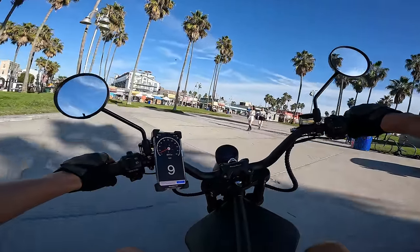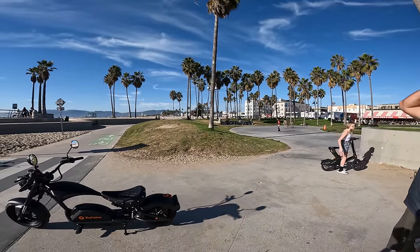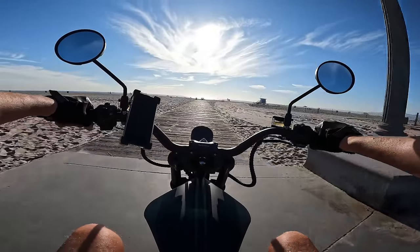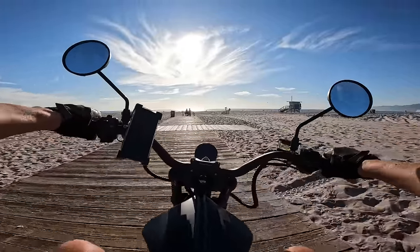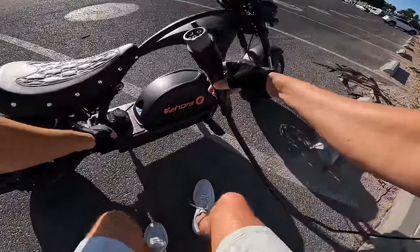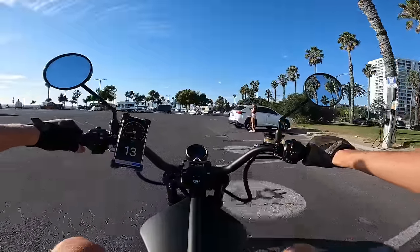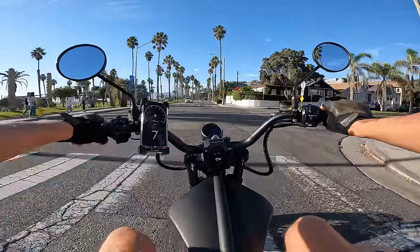Everybody's looking at this thing asking what it is — 'motorcycle and a scooter, kind of, all electric.' 'What's the speed?' 'I got it up to 50.' Out on the boardwalk — my shoe just hit the ground again — and that front suspension is eating all the bumps up. That is some good clutch suspension.